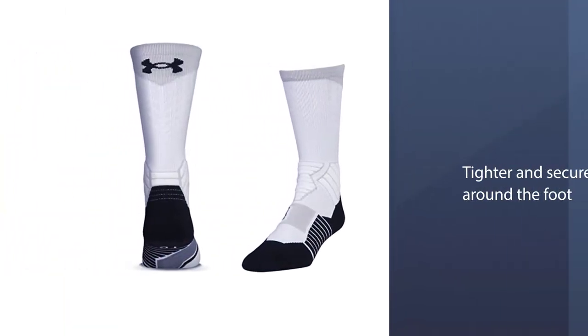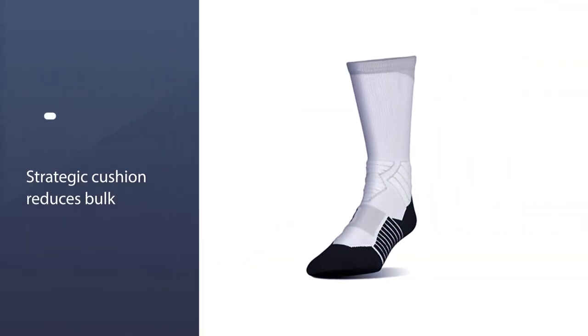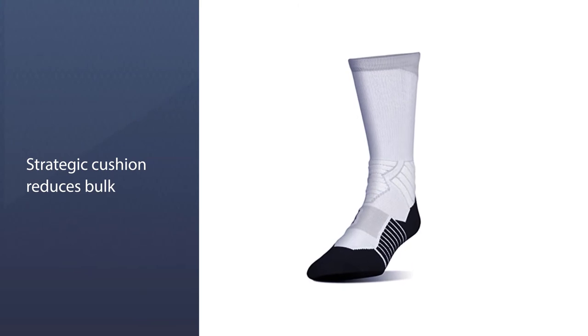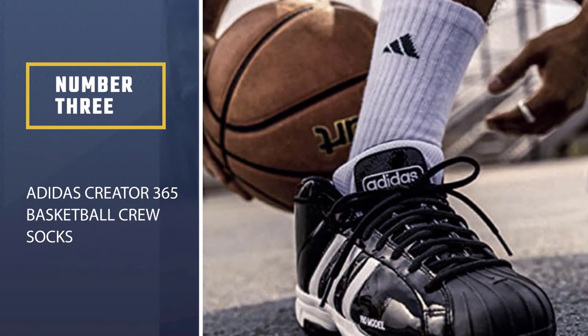Due to the nature of the fit, this pair may not be suitable for wider feet. The toe pocket is seamless and delivers a smooth, comfortable, and irritation-free experience. High-impact areas of the feet are supported by a strategic cushioning system, and the material is breathable.